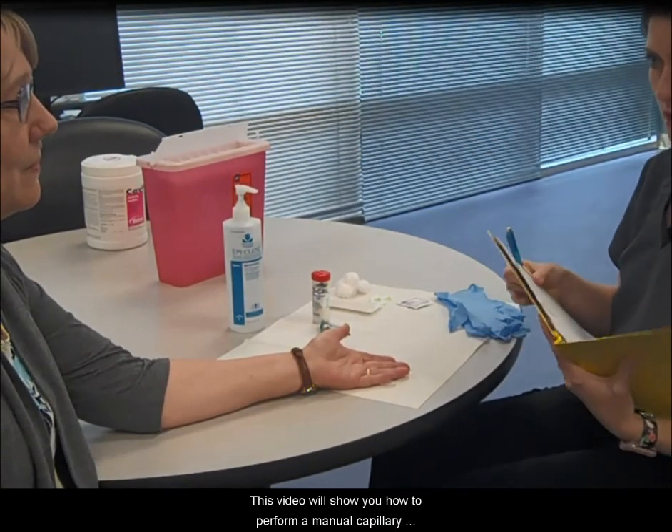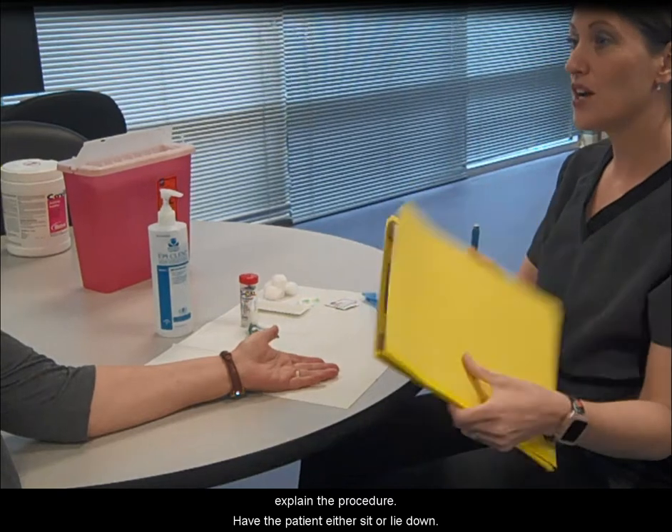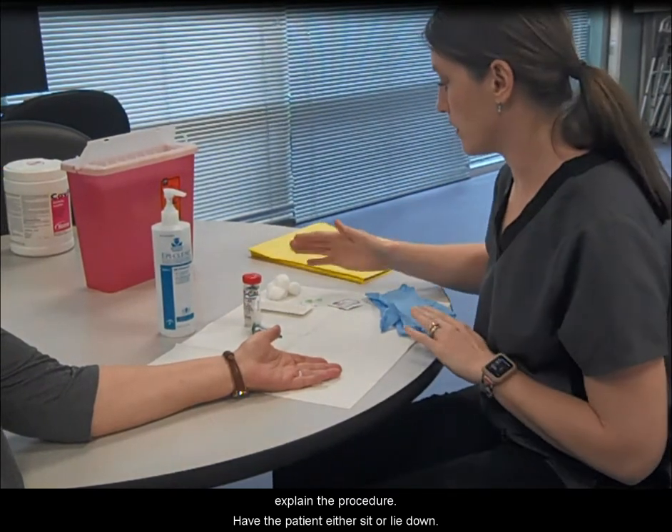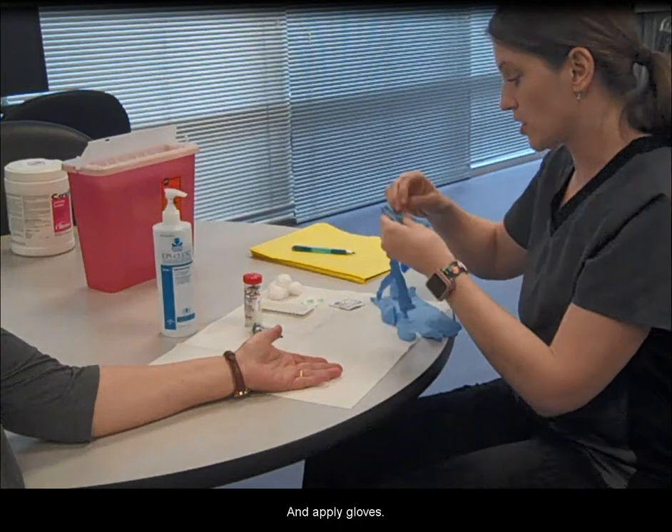This video will show you how to perform a manual capillary puncture. Identify the patient and explain the procedure. Have the patient either sit or lie down. Perform hand hygiene and apply gloves.